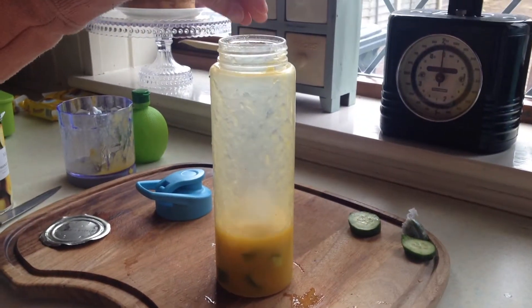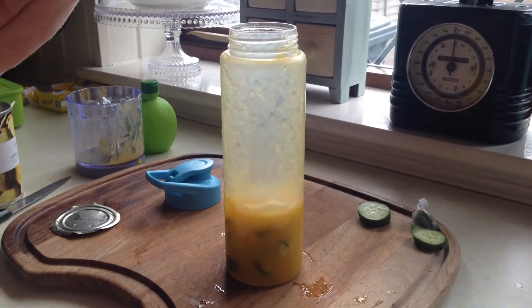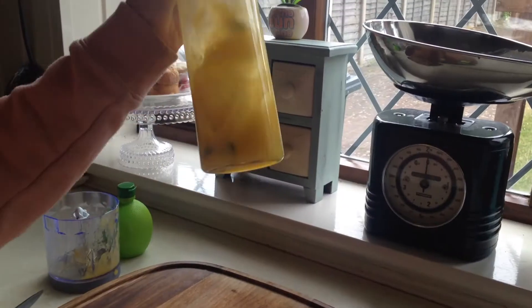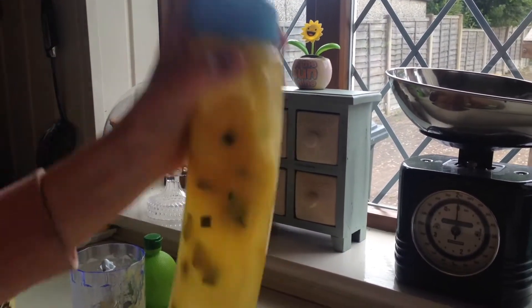Now I'm adding in some ice cubes — just a couple. These ice cubes are actually quite big so it's up to you as to how many you add in, and then again we give it a good old mix. Literally the best thing ever!